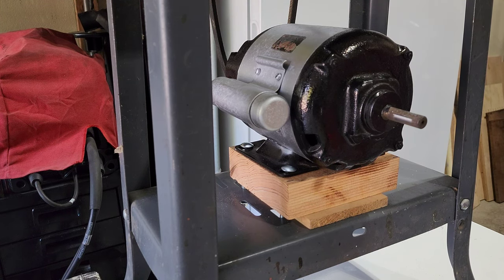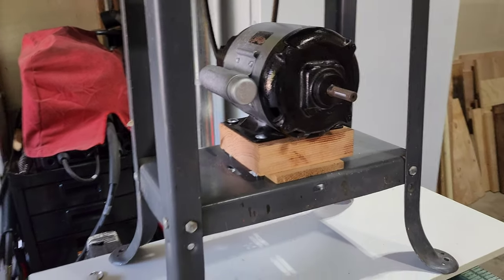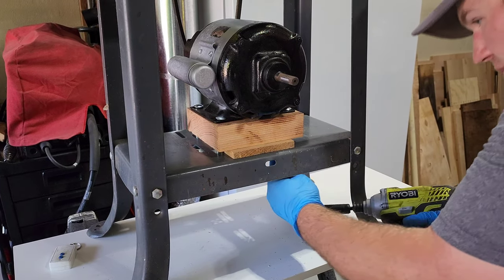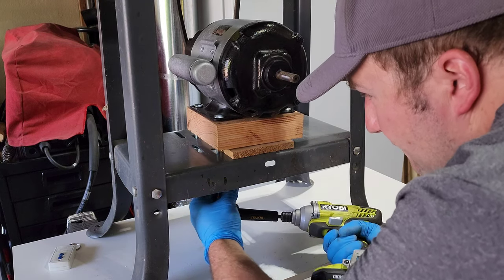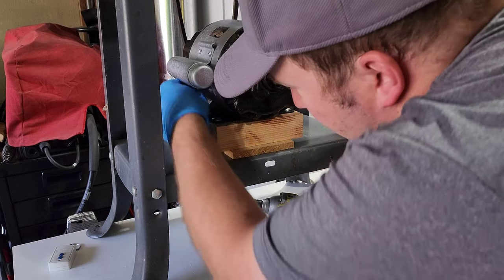I'm bolting it down right there. I'm using an impact driver with a right angle adapter to tighten down the bolts. You can see — just go in there, zip everything down, get it nice and snug, and we'll be ready to wire it up.